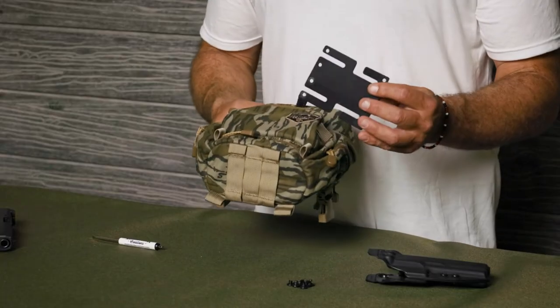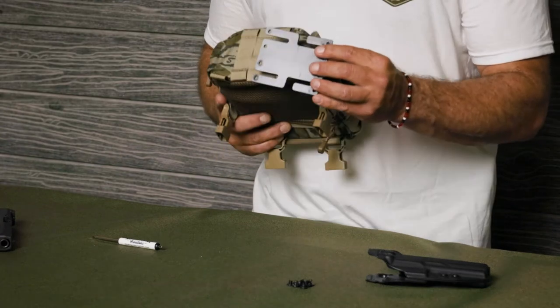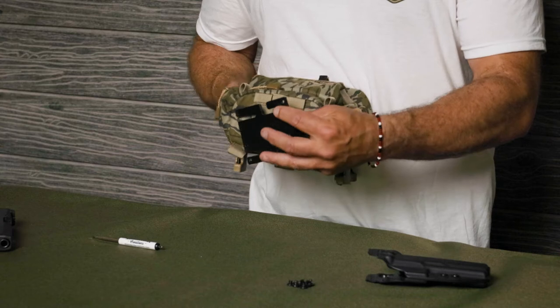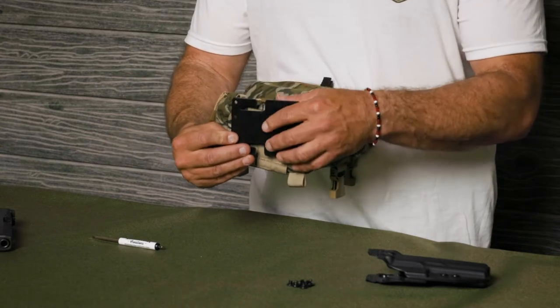If you're going to connect it for right-handed use, you're going to slide the bracket into the webbing from the left if you're looking at the bottom of the pack. If it's left-handed, you just slide it in like this for a left-handed orientation.